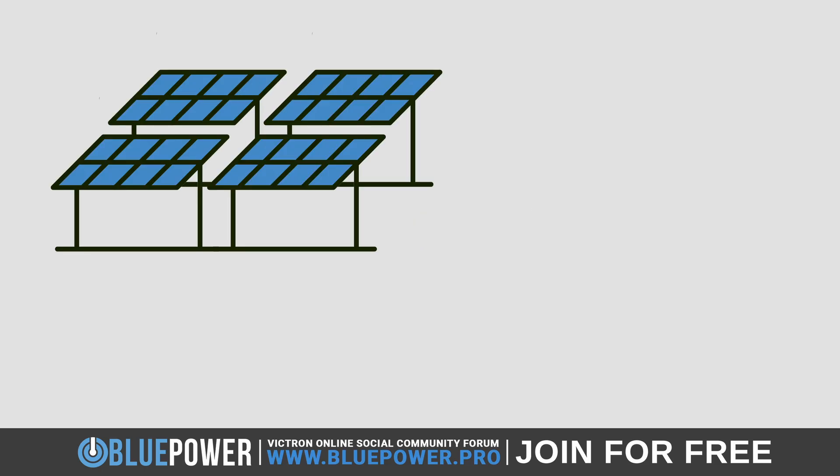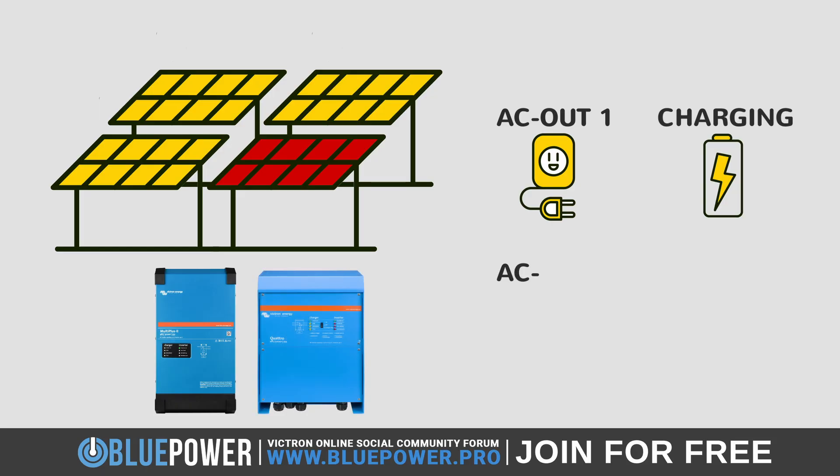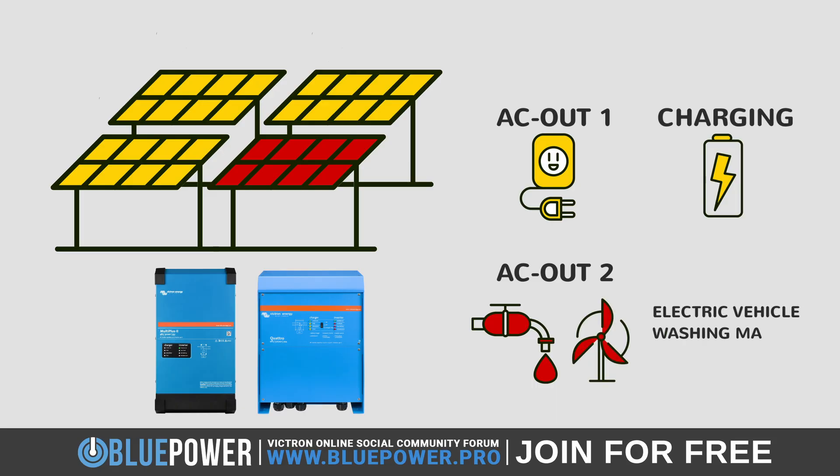Why exactly would you want to do this? Let's say you have four kilowatts of solar panels, but only generally use around three kilowatts for your AC out 1 loads and battery charging. The other one kilowatt is not being used or stored in the batteries and therefore going to waste. So, to better put this excess solar energy to use, we can configure it to be directed through the MultiPlus or Quattro's AC out 2 in order to power heavy loads such as your hot water cylinder, air conditioner, or any other non-essential load.